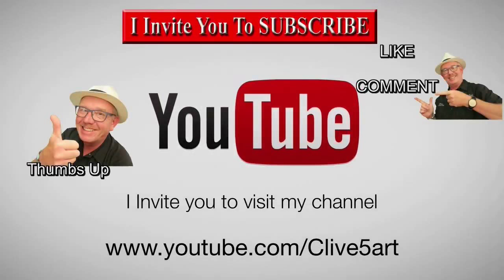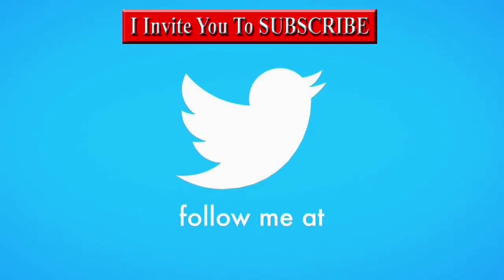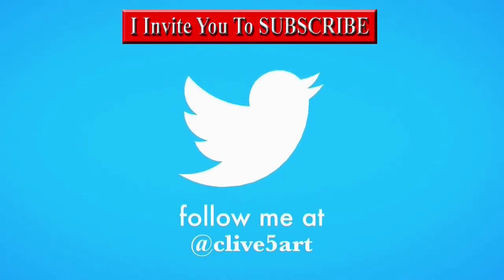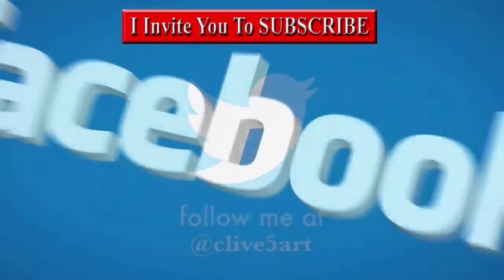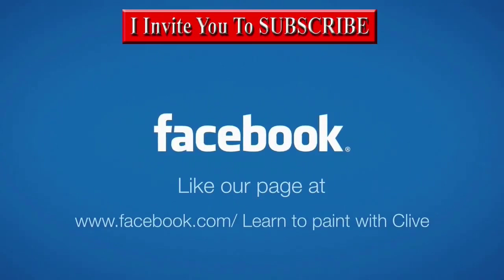It's time to learn with our friend Clive — so grab your brush, have a great time, and don't forget to click subscribe. Visit clive5art.co.uk.